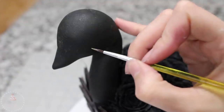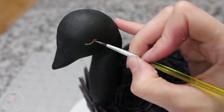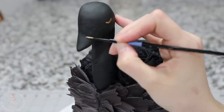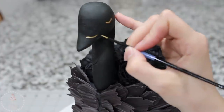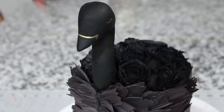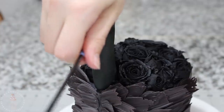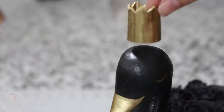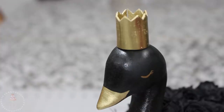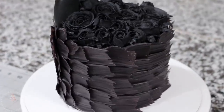To create the eye and the beak, I mixed together some food-grade alcohol with a little bit of Rolkem Super Gold luster dust and painted that on. I also painted the crown the same gold, and then once I had it in the position I wanted, I added a little bit of water to the bottom so it would stick in place.